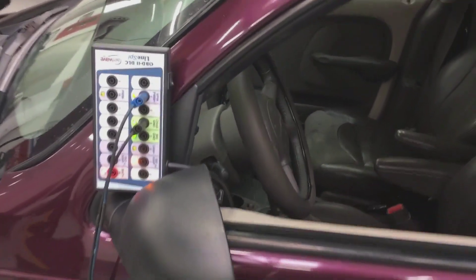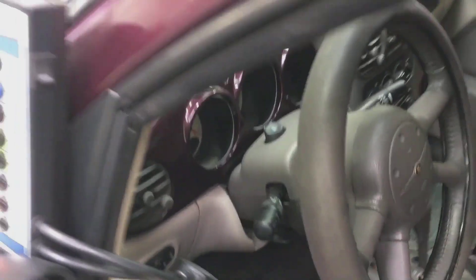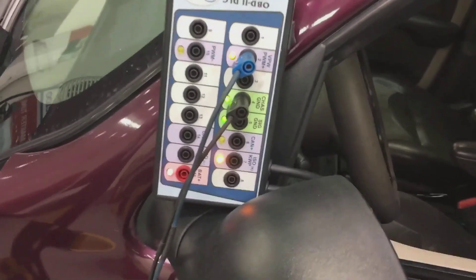What we're connected into is our breakout box for our DLC connector — it's just your standard DLC. Key is on, engine is off. This communicates on pin 2. The chassis ground is where we're grounding off of there on the DLC.